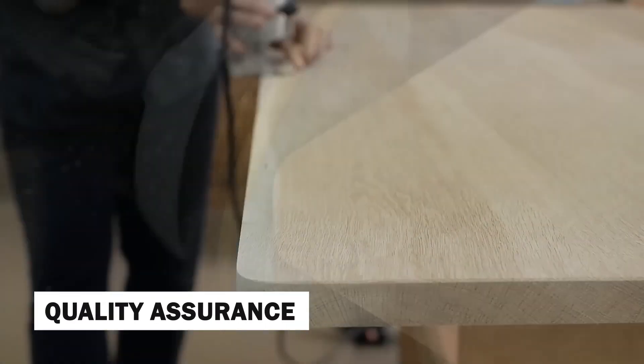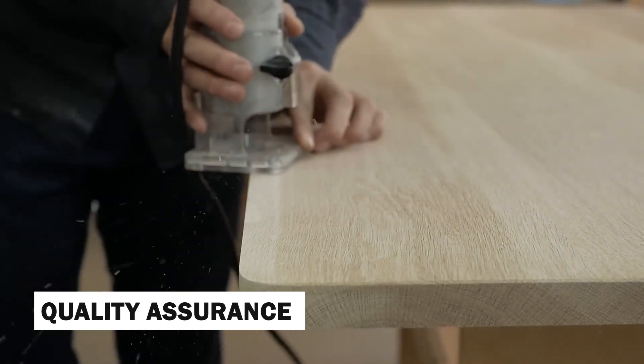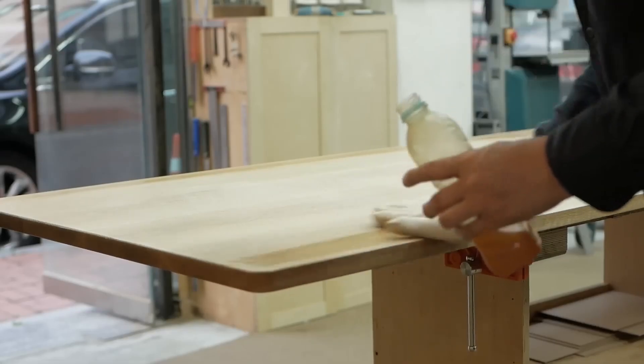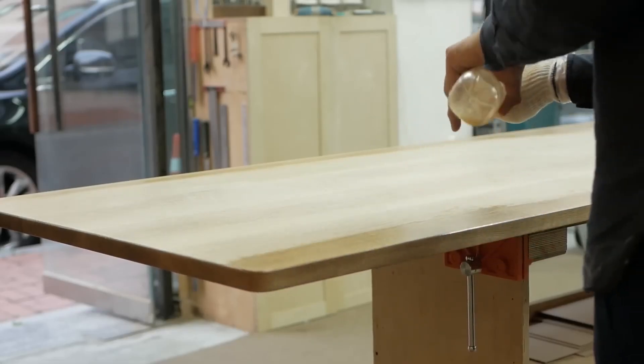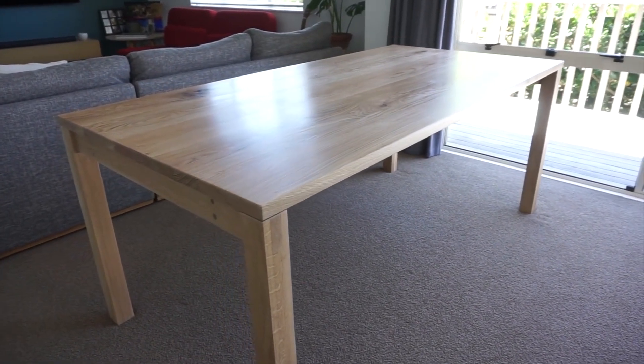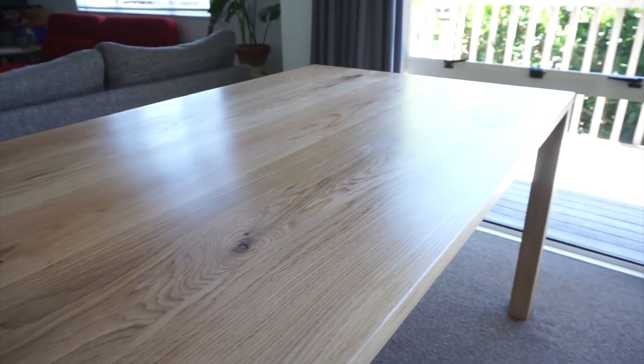Before a wooden table is deemed ready for use, it undergoes a comprehensive quality assurance process. Woodworkers meticulously inspect each detail, ensuring that the table meets the highest standards of craftsmanship and functionality. Any imperfections are addressed, and adjustments are made to ensure that every aspect of the table meets the artisan's exacting standards.